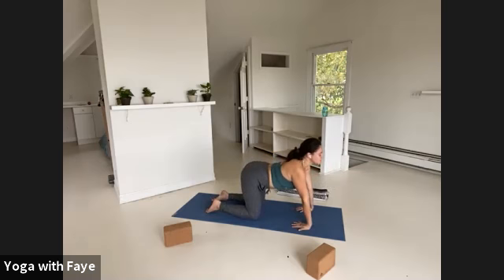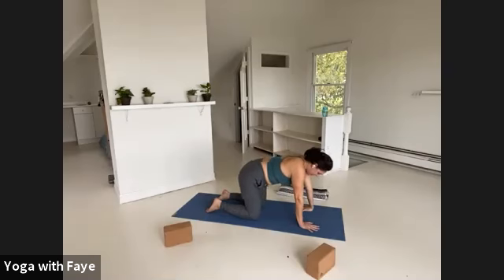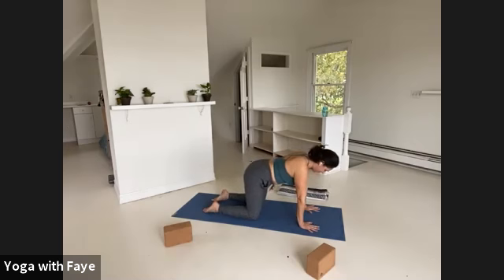Slow it down again — super slow. Carefully return your palms forward and plug them in. Press down through your whole hand.